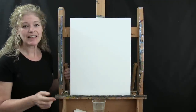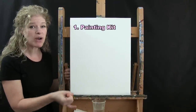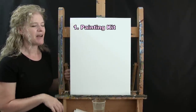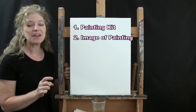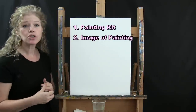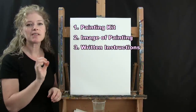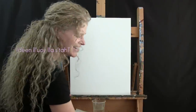Down below this video I'm going to be giving you a couple of additional resources. The first is a link where you can purchase the same paint kit that I'm using — same colors, same big canvas, same brushes. There's also a free downloadable image of the final painting and written step-by-step instructions. That's all we're going to need today.